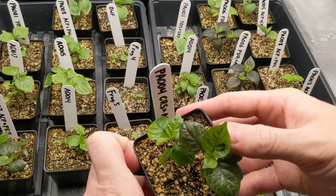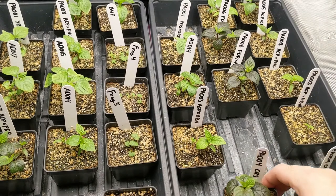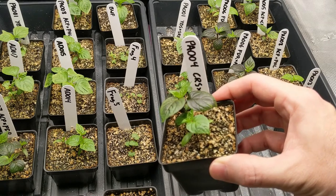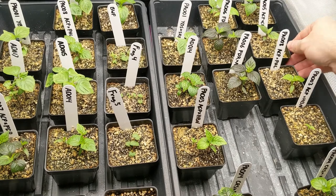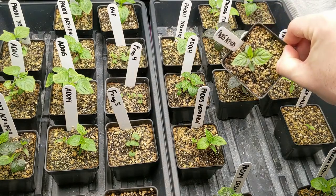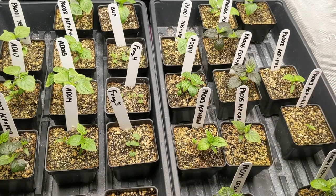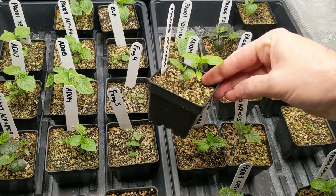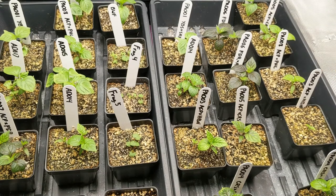We have one green plant and one purple plant. With the second container — plant number two — we again have one purple plant and one green plant. The reciprocals are behaving the same way: another purple plant in the back, and one more with one purple and one green plant.